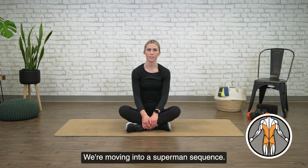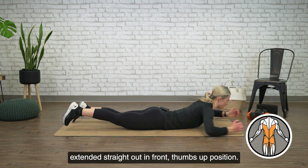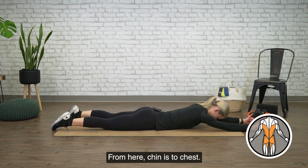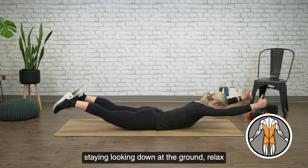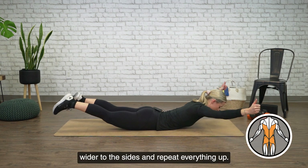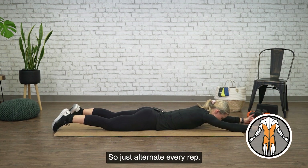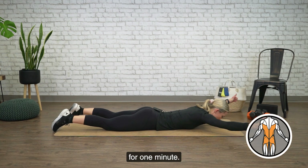We're moving into a Superman sequence. So coming onto your belly, you're going to have your arms extended straight out in front, thumbs up position. From here, chin is to chest. You're going to raise both arms and your legs up, staying looking down at the ground, relax, and then open your arms wider to the sides and repeat — everything up, slight pause, and back down. So just alternate every rep: arms are in front, and then wide to the sides, for one minute.